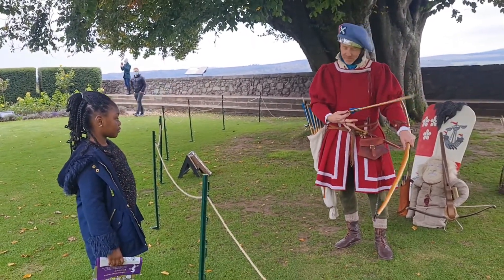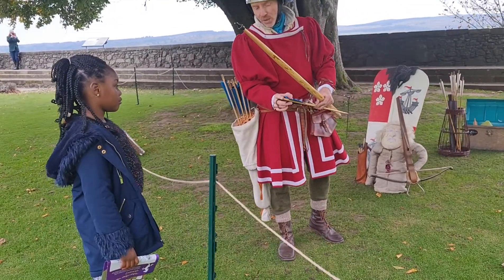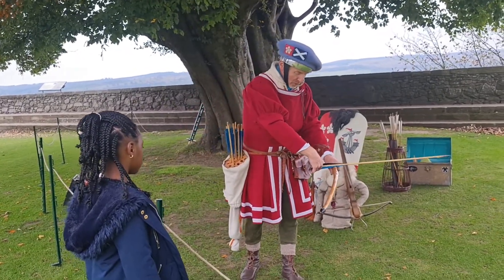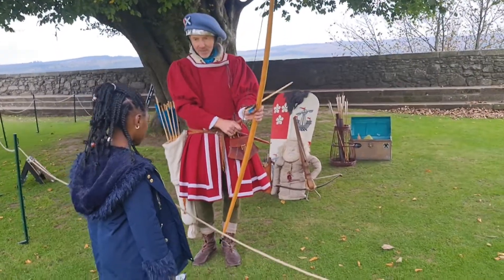So what you do is you take an arrow, like so, and you can see on the arrow there, there's a wee groove. That's called the knock. And what you do is you put the arrow onto the bow and you push the knock onto the string, and you can see how it's gripped the string there.